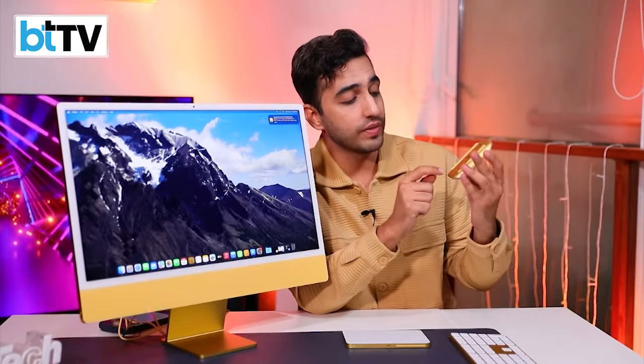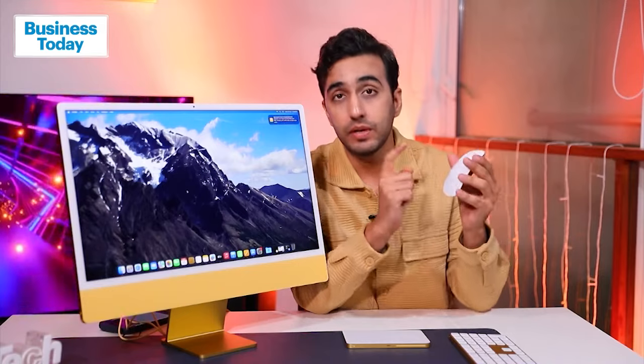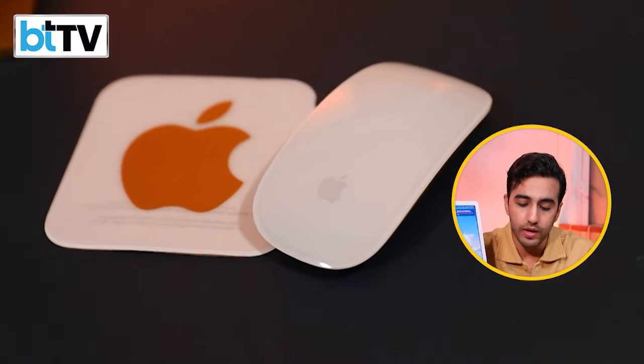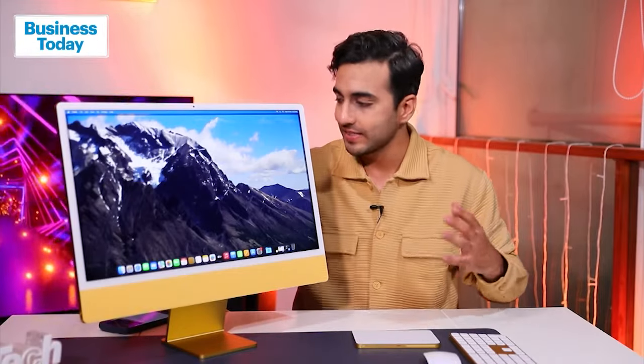The second time I'll be pointing out the Lightning port is with the magic mouse — again it comes with a Lightning port. The color looks amazing, and ergonomically it's great, but a lot of people complain about using this mouse, especially if they're doing complex tasks like editing or color grading. So this one is, well, a matter of choice — it's very subjective.